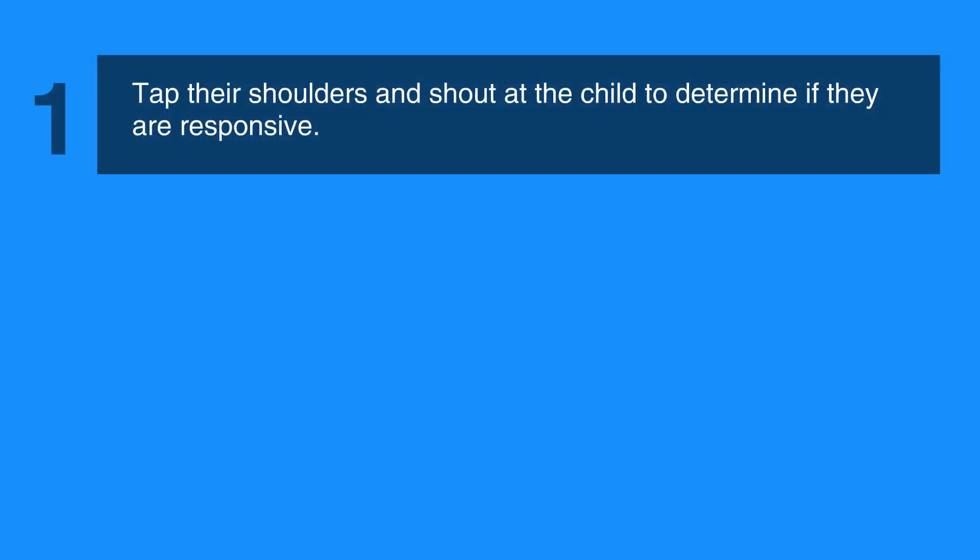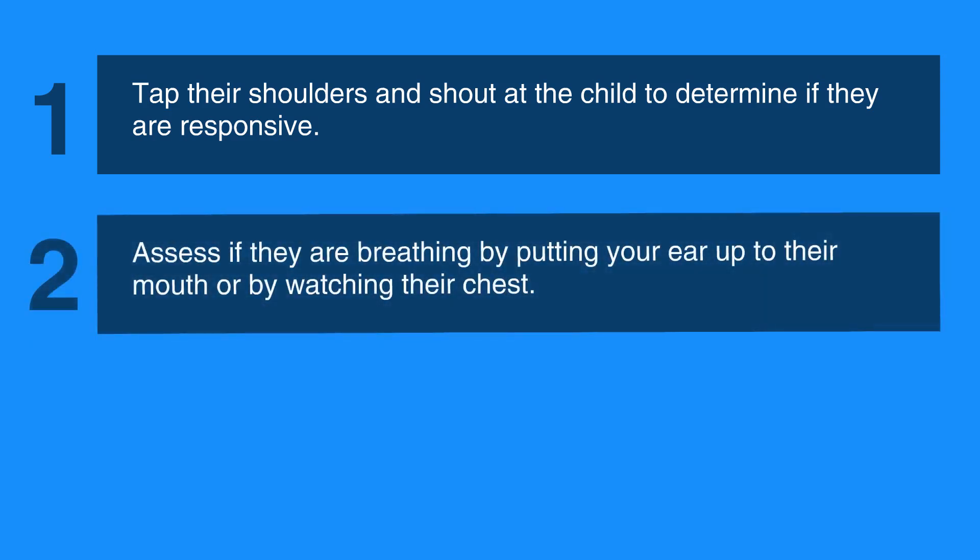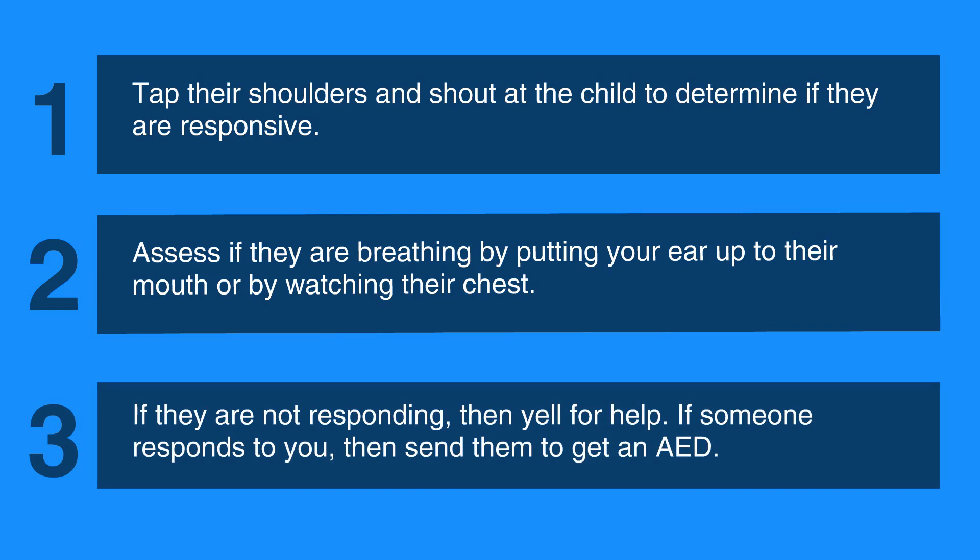The first step is to tap their shoulders and shout at the child to determine if they're responsive. Then assess if they're breathing by putting your ear up to their mouth or by watching their chest. If they're not responding, then yell for help. If someone responds to you, then send them to get an AED.